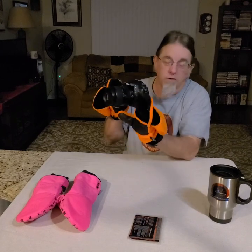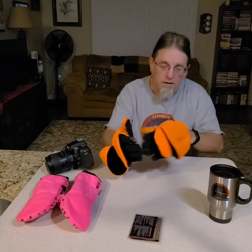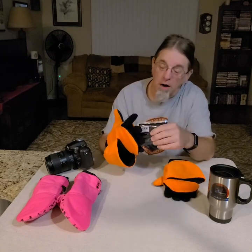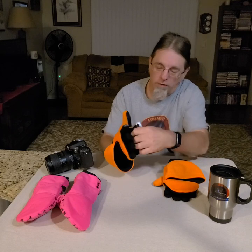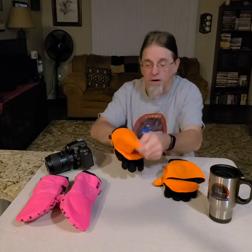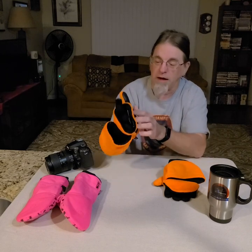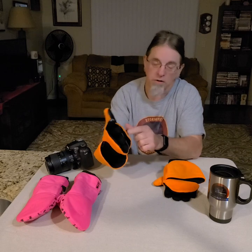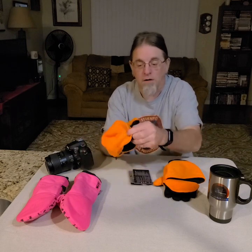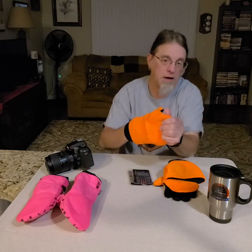I've also got these hand warmers - I'm not going to open them up now - but they go right in the pouch here on this side, and then I've got another pouch on this other side too. You can stick one in here and another one in here. These gloves are very, very useful no matter if you're outdoors hunting, fishing, or whatever.